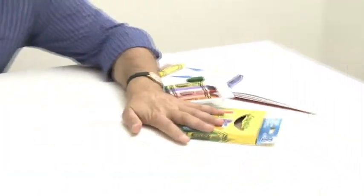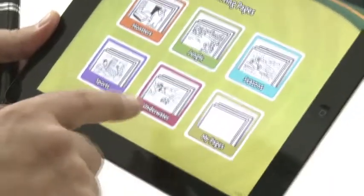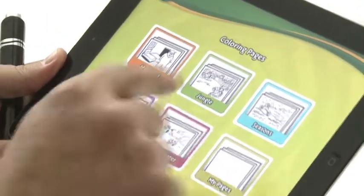The iMarker depends on the iPad — what doesn't these days? We'll open up the special app, which automatically goes into landscape mode, which is very important. I'm going to choose an underwater colouring scene here.